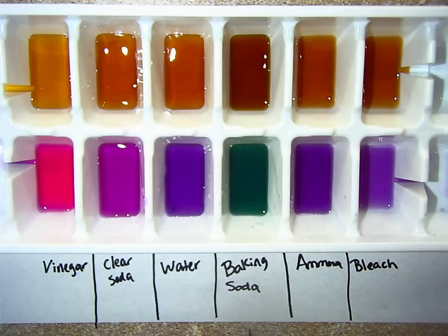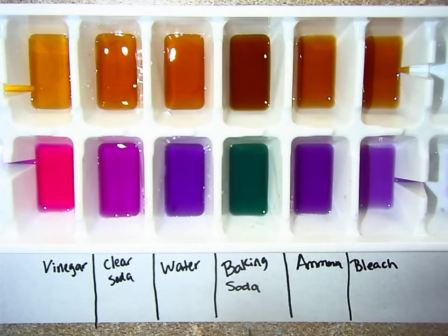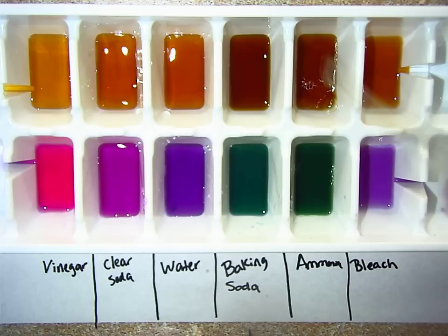Now let's go ahead and test ammonia. Ammonia is a pretty strong base, so I had to dilute it with some water so we can get an accurate color change for our lab. Ammonia changes red cabbage juice also a dark blue color. And then we put ammonia inside of black tea — look how dark it turns.